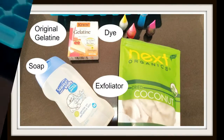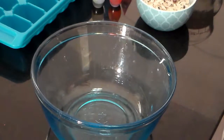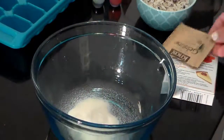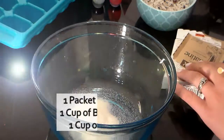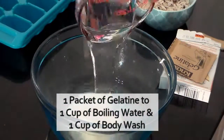Here are the ingredients. The main point of this is you're basically going to use one packet, along with one cup of boiling water and one cup of body wash — and that's pretty much it. You can just add whatever you'd like.